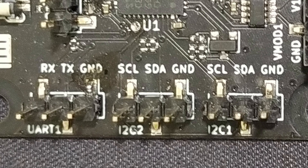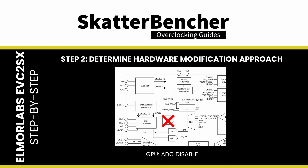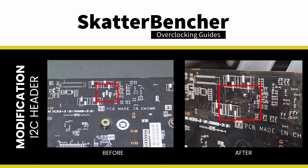I'll try to keep the step-by-step explanation as practical as possible in this video. Step one: identify the voltage controllers you want to control with the EVC2SX. Step two: determine how the hardware modification will work. On this graphics card, I will do one hardware modification. This modification adds an I2C pin header on the graphics card PCB, allowing us to communicate with the onboard ON Semiconductor NCP81022 digital voltage controllers.